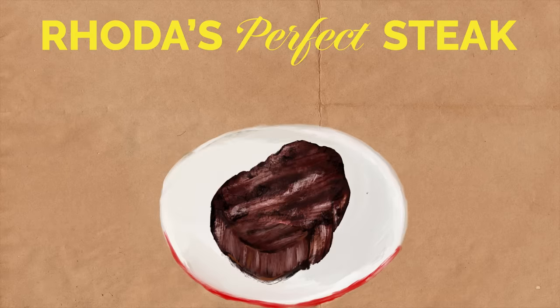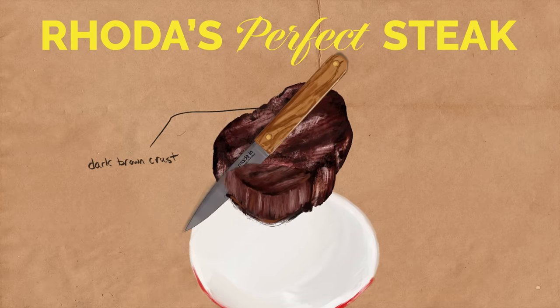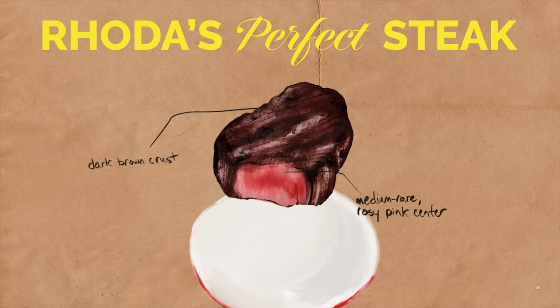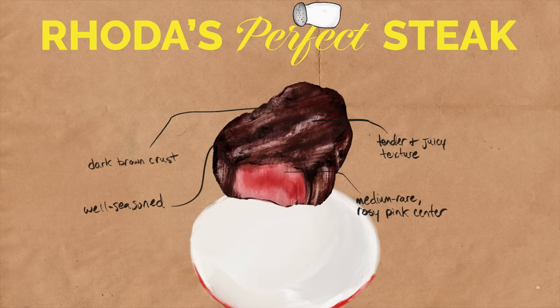Here's what I'm looking for. The exterior should have a beautifully developed, deeply golden brown crust. The interior should be cooked to a perfect medium rare with a nice rosy pink center. Texture should be tender and juicy, never tough or dry. Well-seasoned with plenty of kosher salt and black pepper. No steak sauce required.